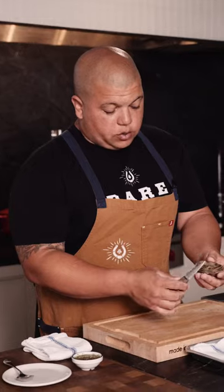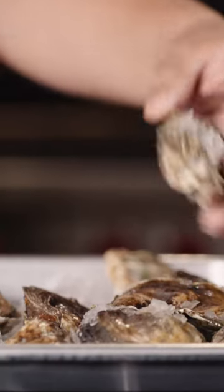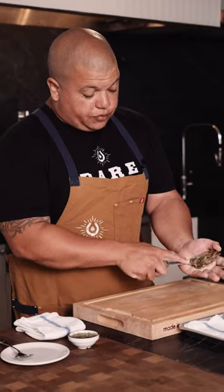The most important part about opening an oyster is not to have shells, and not to pierce or bruise the belly. I do the process without a towel, but safety first on everything you do — if you feel more comfortable using a towel, then use a towel.